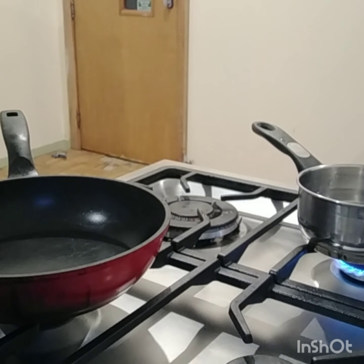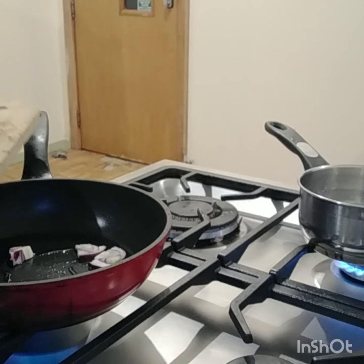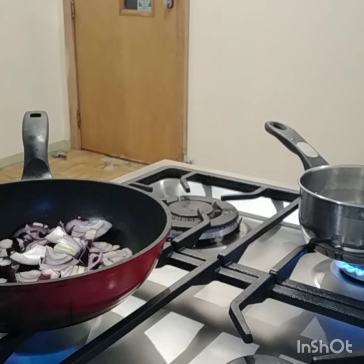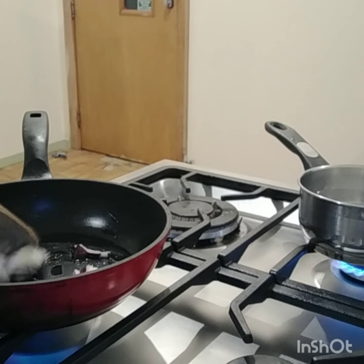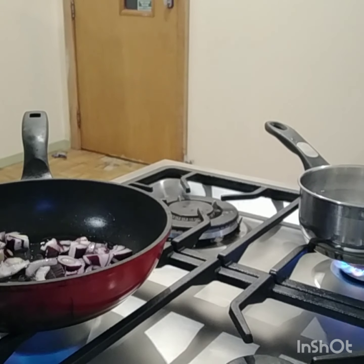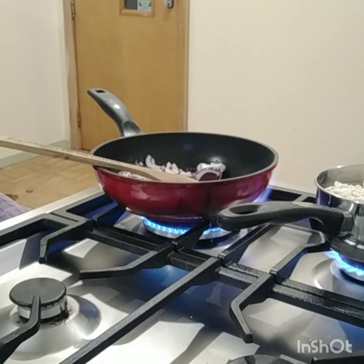I'm going to put the oil in the pan. Now we'll put the onion, since we already have oil in there. Mix the oil into the pan.